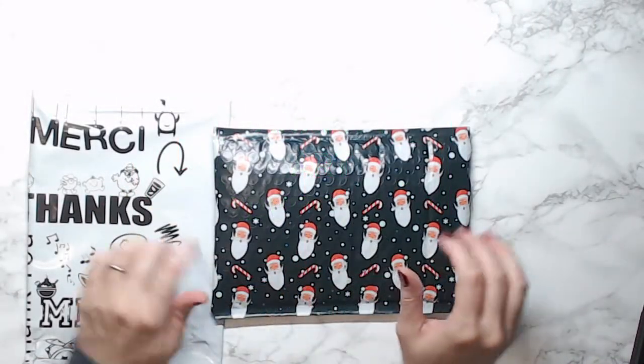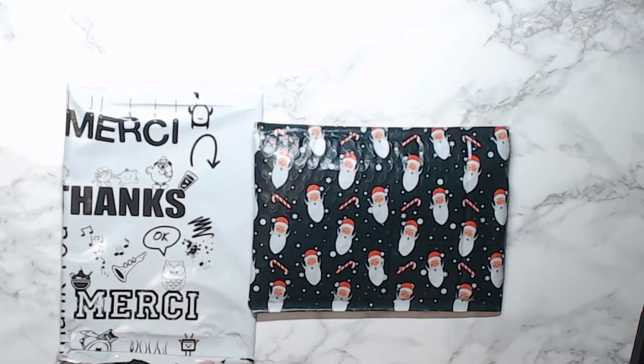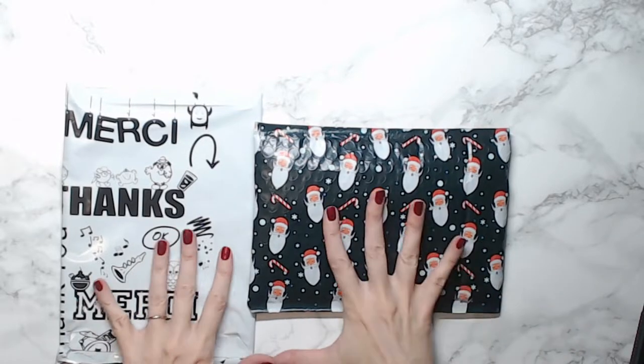Happy Thursday everybody! I'm recording this on Tuesday but I'm going to put this one out on Thursday. Today we are going to do an unboxing of three Diamond Art Club kits, and I also want to show you some new pens that I got.